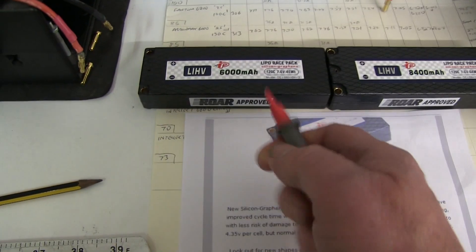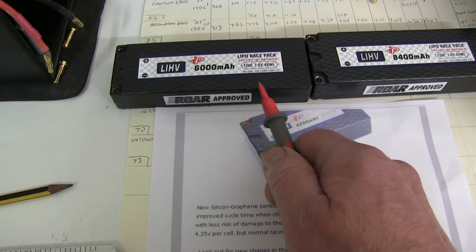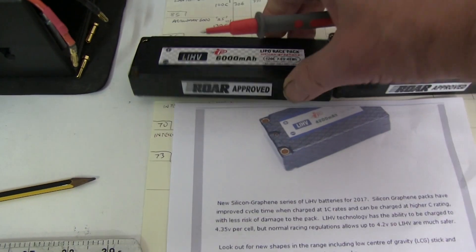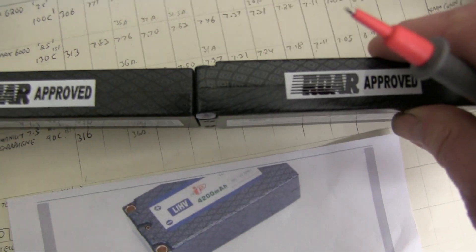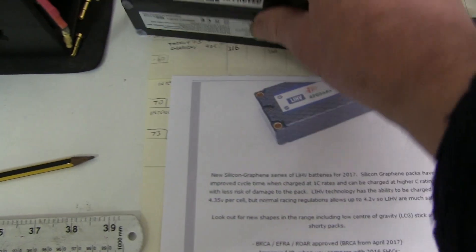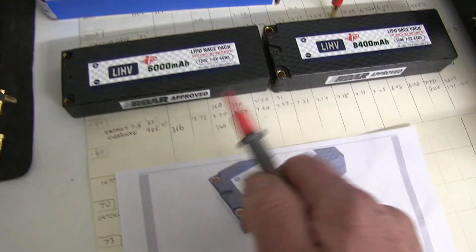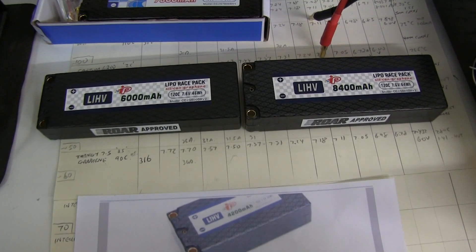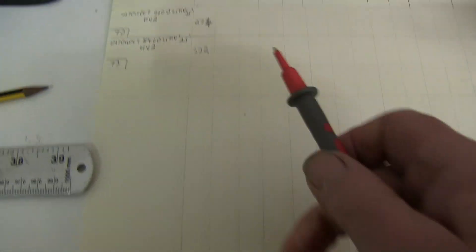One interesting thing to note: this 6001 is called the LCG, or Low Centre of Gravity. It's slightly thinner than the big pack — just a little bit — whereas all these are the full size, just like this one. Weight-wise, does it add anything? Being LIHV batteries with the graphene and everything, is there more packed in? Well, it doesn't look like it, because I weighed them already.